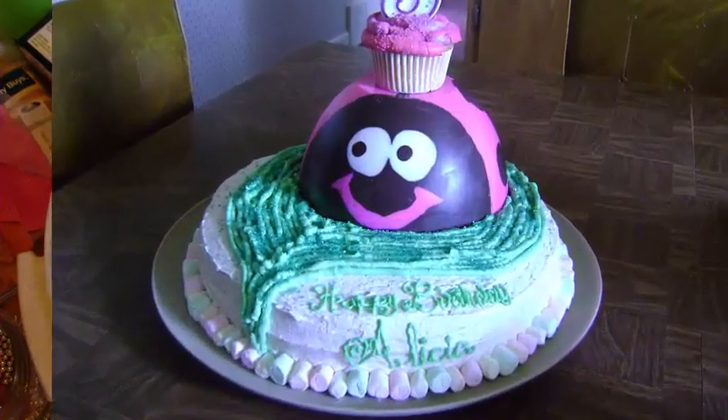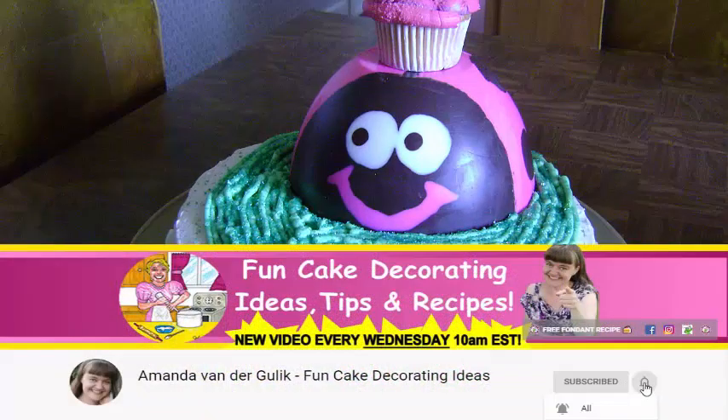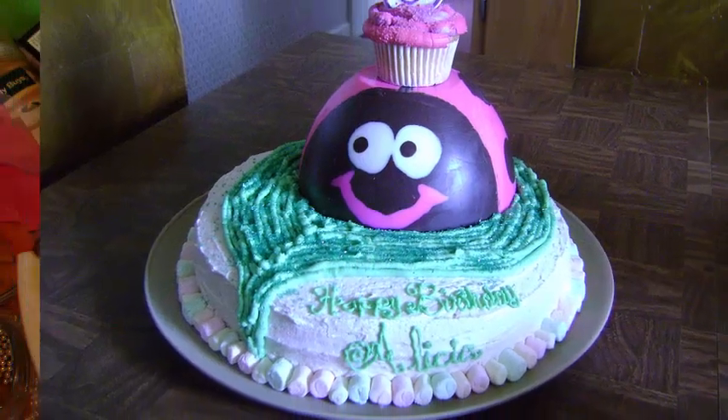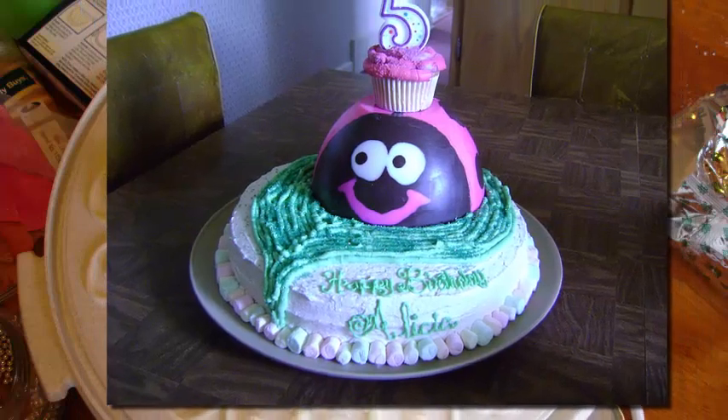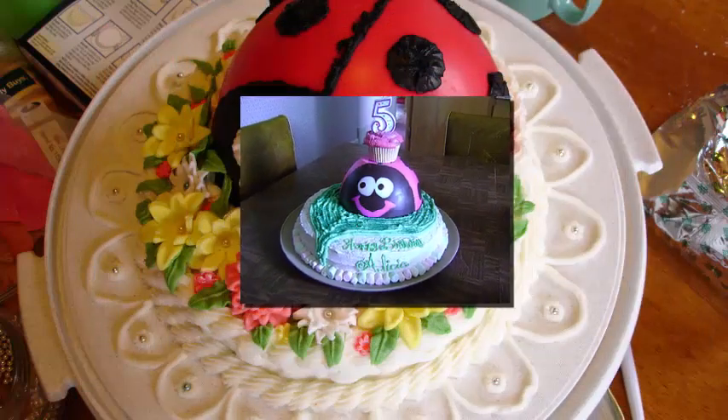But first let me introduce myself. I'm Amanda Vander Gulick from cleverdowcakes.com where I bring you yummy recipes, baking recipes, and fun cake decorating ideas. If you enjoyed the last ladybug cake, please give me a thumbs up so that I'll know.